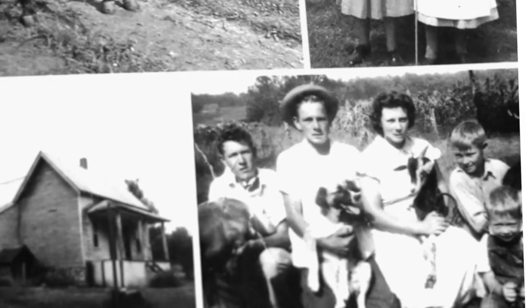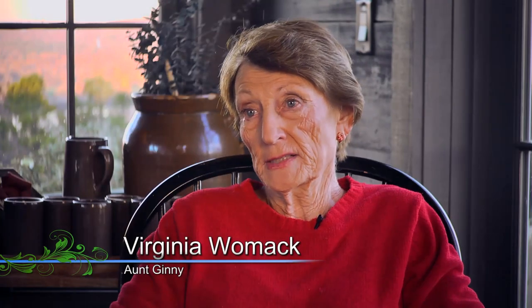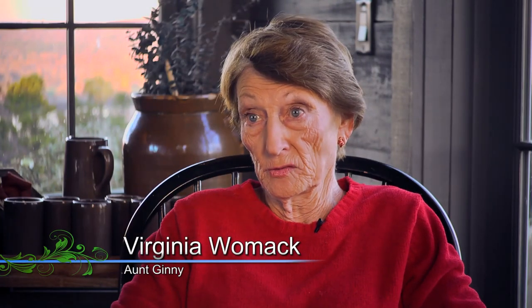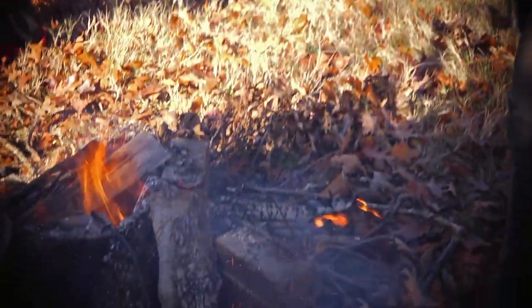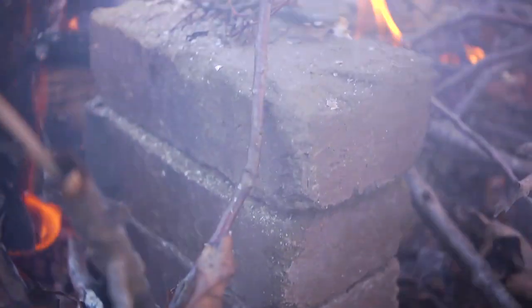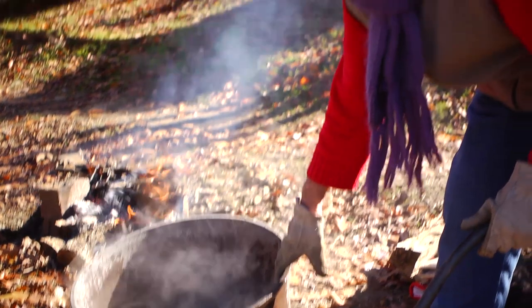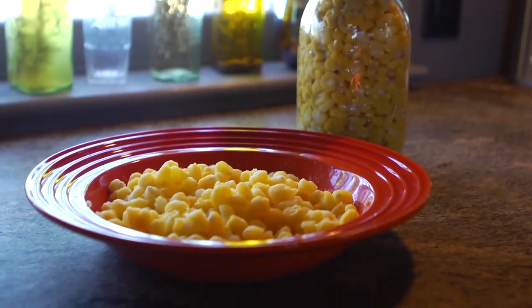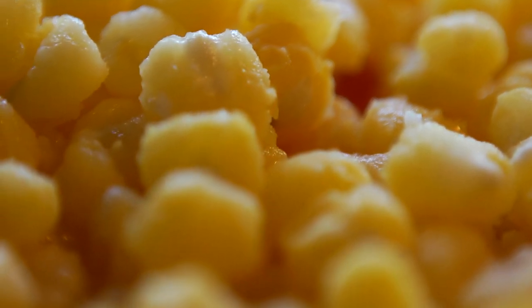Ever since my brother passed away we've always had Thanksgiving together — either we come to Little Rock or they came to McMinnville. I had told Allen that we were going to make hominy sometime and he wanted to do that. My mother made it and my grandmother made it. So today we decided we'd just make hominy since we were going to be here a few days.